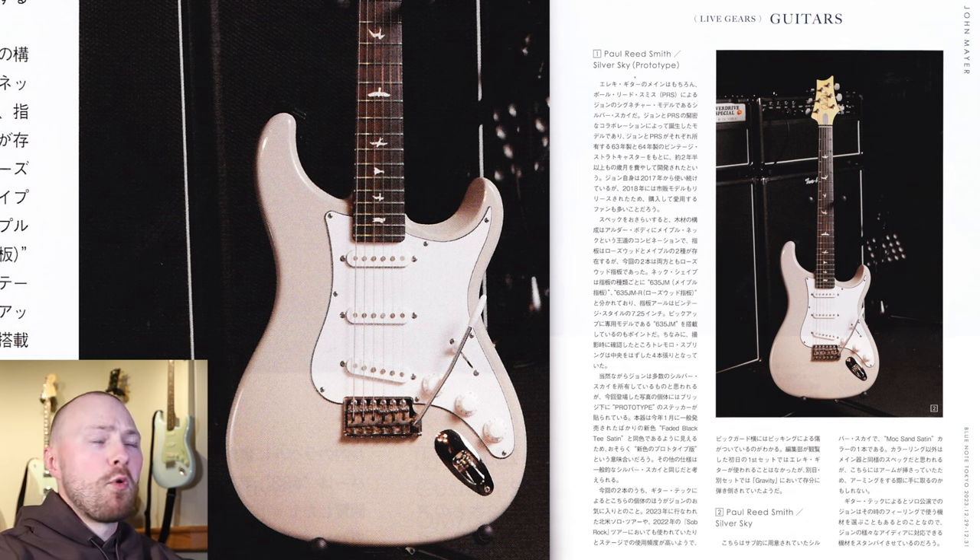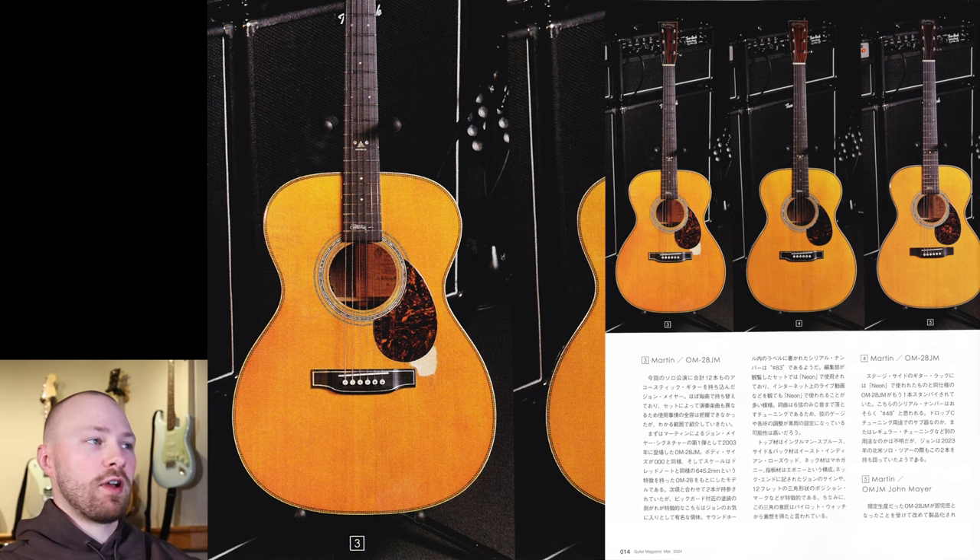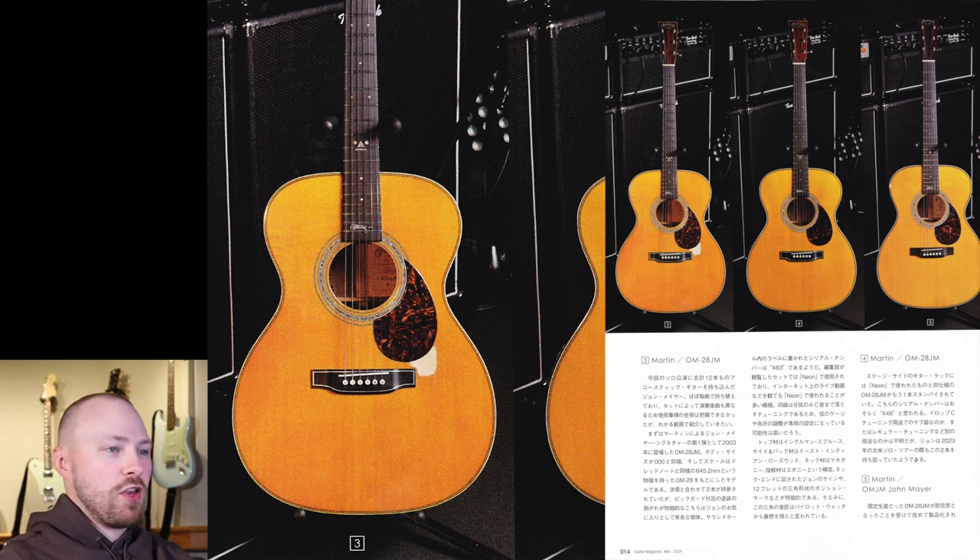That probably applies more or less when it comes to the acoustics as well. With the Silver Skies discussed, we can now move on to all the different acoustics John was using on the solo tour. The magazine mentions that John brought a total of 12 acoustic guitars to the Blue Note Tokyo performances, and the guitar changed pretty much with every song. John is constantly changing up songs, especially with different requests from fans in the crowd, which leads to different guitars being used for different songs.